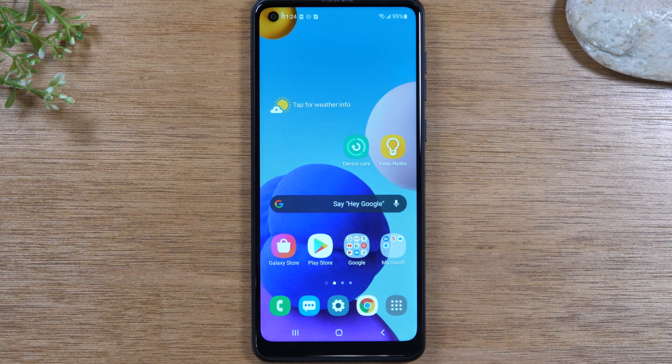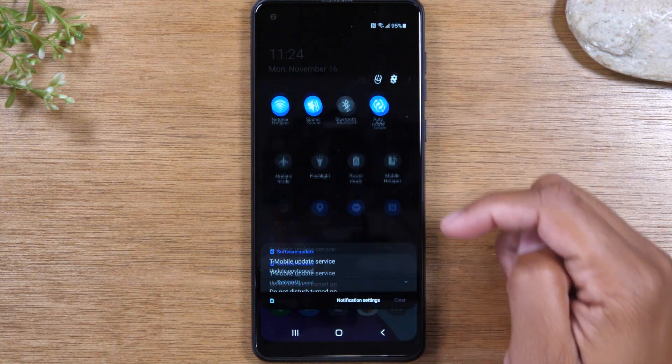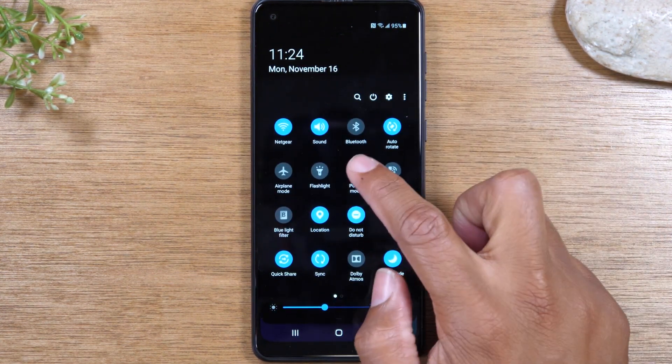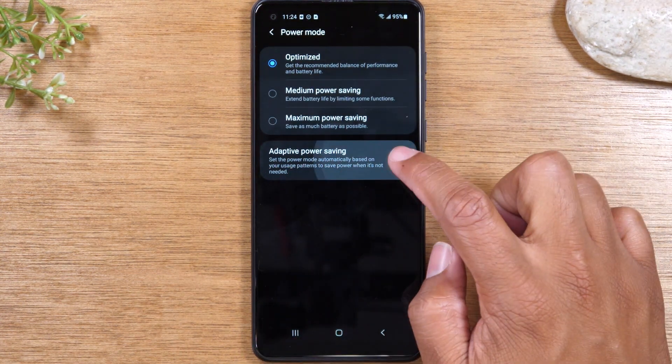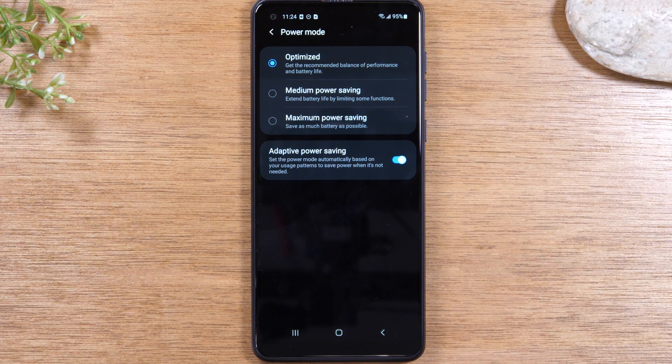For our next tip, we're going to show you something you can enable to help your phone learn your usage and increase your battery power. Swipe down from the top, swipe down again and look for Power Mode, hold down on Power Mode, and then turn on Adaptive Power Saving. This will allow the phone to learn your usage — when you normally use the phone and when you don't — and it will optimize battery power accordingly, actually stretching your battery to last much longer.